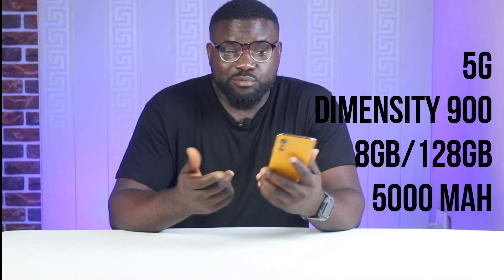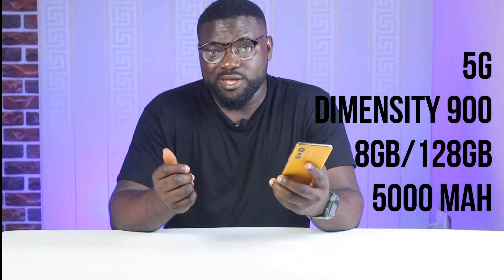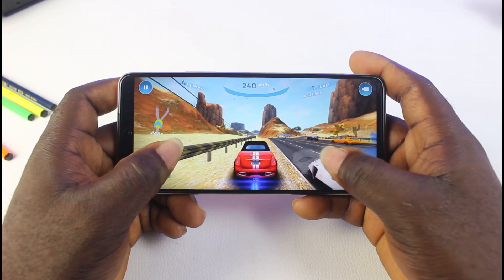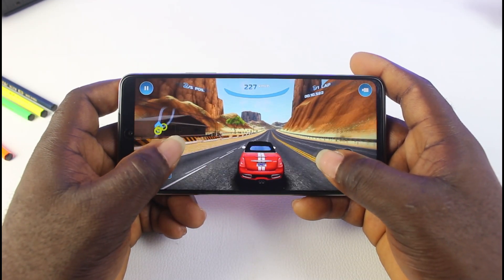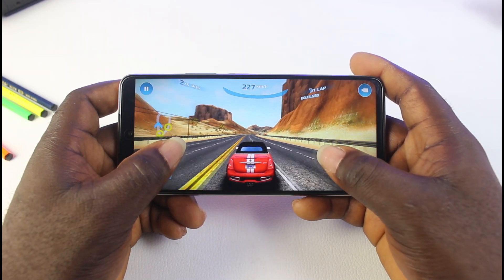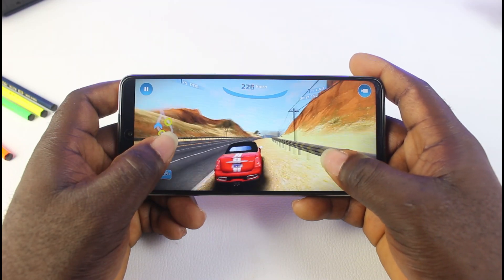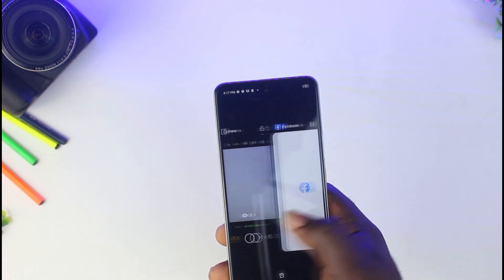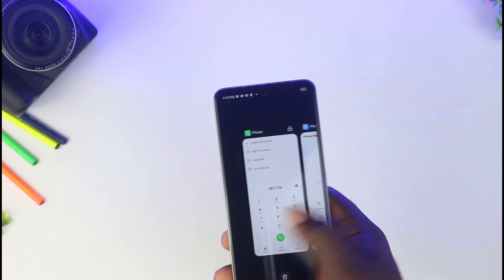Now let's talk about the performance — the main thing that will probably make you buy this smartphone. This phone comes with a 5G module, which would have been more enjoyable if there were 5G networks here in Nigeria, but even at that this phone is fast. It comes with a MediaTek Dimensity 900 chipset, 8GB of RAM which you can boost up to 11GB, 128GB of internal storage, and a 5000mAh battery. The gameplay is okay and the handling is on point. The only downside is the sound when gaming — it doesn't do so well but it is okay. App switching and app launching is mad and the response is very impressive. You have Mali-G68 graphics for smooth rendering and it runs Android 11.